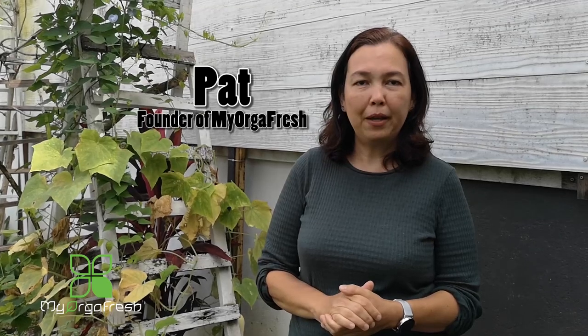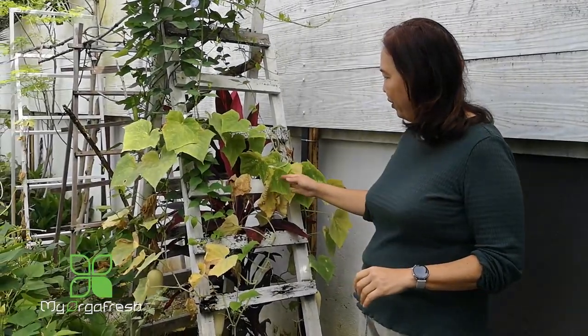Good morning! This is our first video and I would like to introduce myself. My name is Pat, the founder of Mine of Garfresh. All the videos we put out will share with you everything about organic farming — tips on how to grow at home or even commercially. Today we start our first video with how to harvest cucumber seeds.